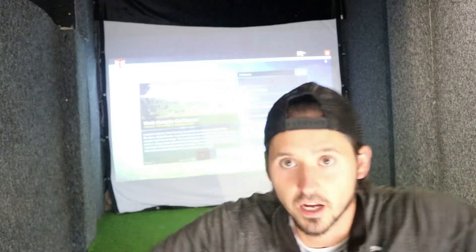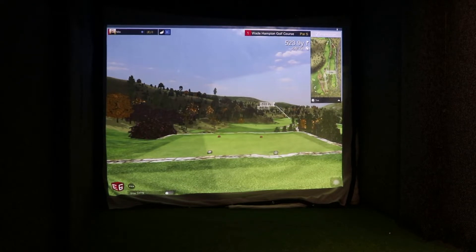Hi guys, welcome back to another video, it's Alex from Garage Golf TV. Thank you for joining us. If you have subscribed, thank you very much; if you haven't subscribed, please consider subscribing — the more subscribers we get, the more videos we can make. Today we have got the Mevo Plus in the garage for a short indoor setup. We're just under nine feet from the ball to the Mevo and just under nine feet to the screen. Today we are going to play the front nine of Wade Hampton Golf Course on E6 — one of the five free courses you get with it.